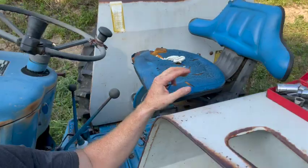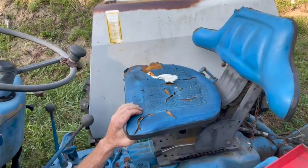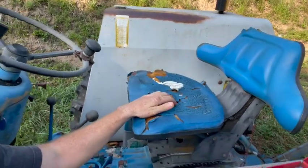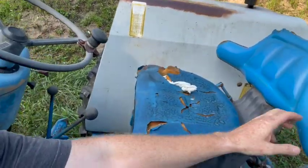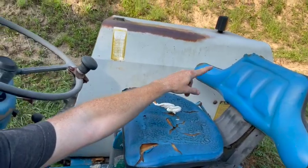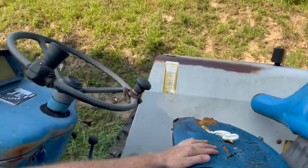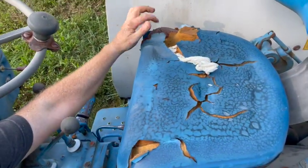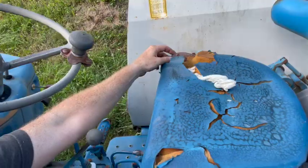I'll show you what we were working with. It's been set out in the sun and I'm pretty sure this is the original seat — it's all dry rotted. This up here wasn't too bad, but it had a blown out section over on that side. But this was bad. The metal is even showing up there and it's very flimsy.